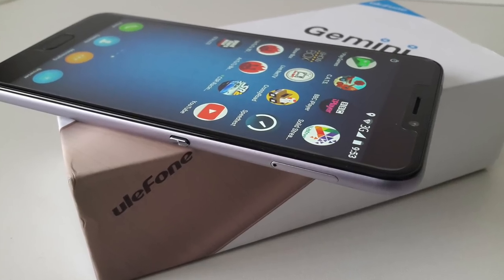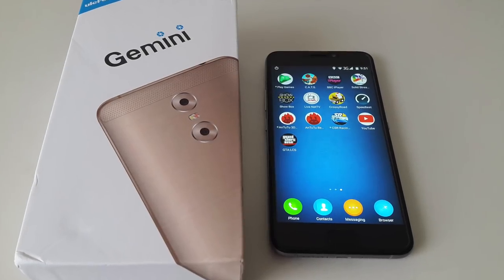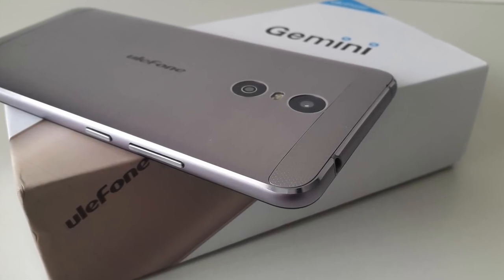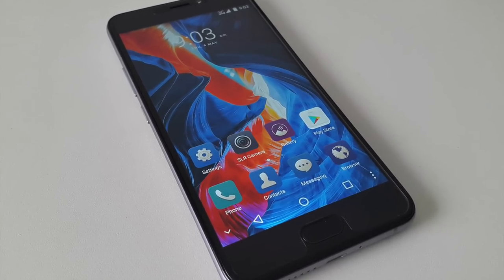The Ulefone Gemini is available to buy for an amazing price of $125.99. I'll put the links in the description so you guys can check this product out and purchase one for yourselves. I hope you enjoyed the video and found it useful — thank you so much for watching and I hope you all have a brilliant day.